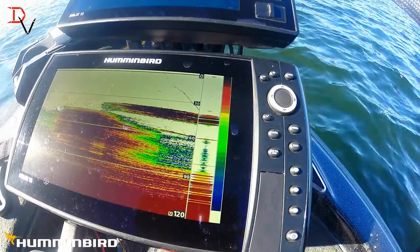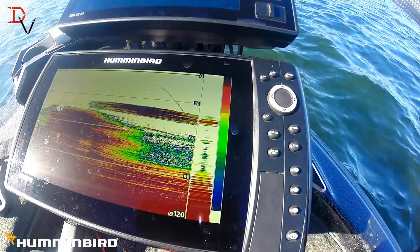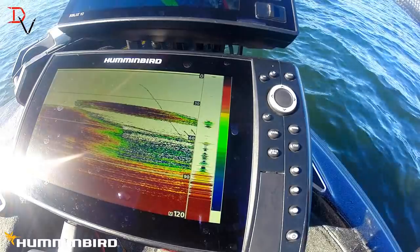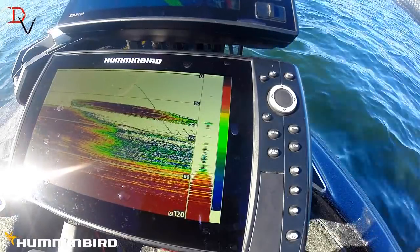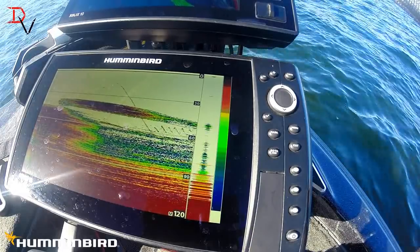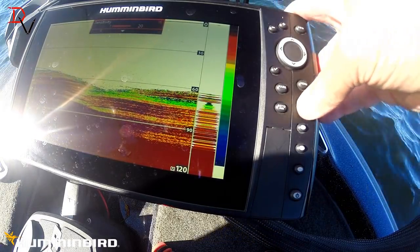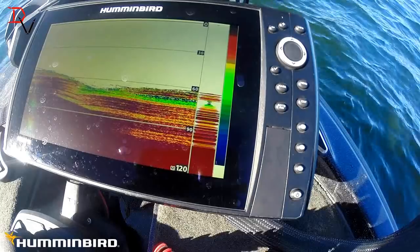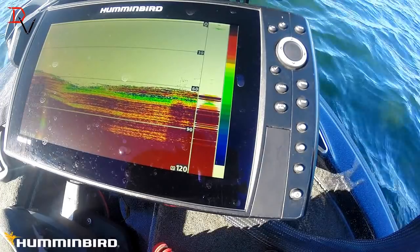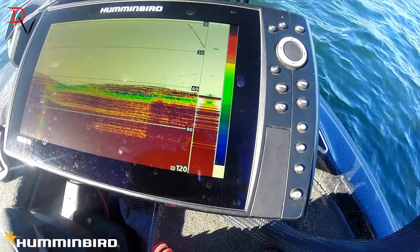There's a fish down below it — we're going to drop the bait right down on top of that. We're going to see if we can catch one out of that. I want to drop the sensitivity one little notch. That nice red, hard red color really helps me see where those fish are. There's the bait coming down — we're at 30 feet, coming down.